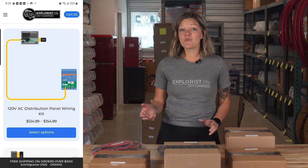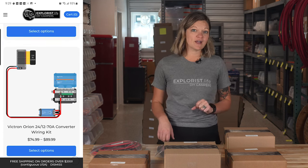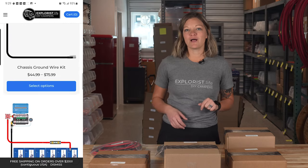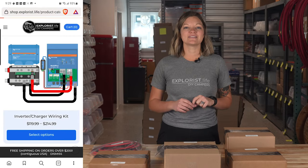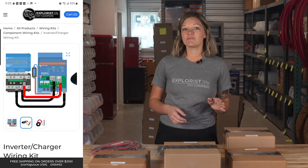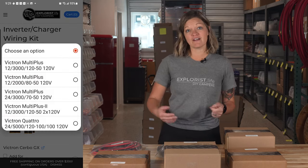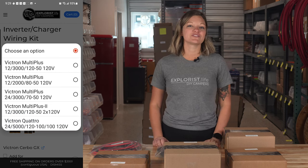Those are the more complicated kits, but we've also got 120-volt distribution panel wiring kits, DC to DC charging wiring kits, 12-volt fuse block wiring kits, 24-volt to 12-volt converter wiring kits, and several different inverter charging wiring kits that are compatible with inverters as small as 2000 watts and up to 5000 watts. All of these can be found under the component wiring kit section of the shop.